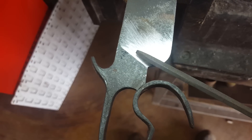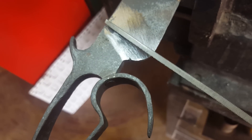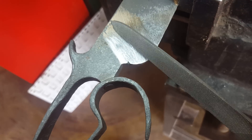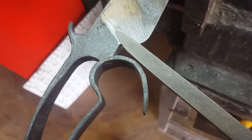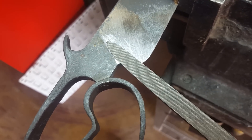Just a note on this: the edge on this side of the file has been made safe — in other words, that side compared to that side. Now I can file in here, filing down, and not damage the plunge cut.